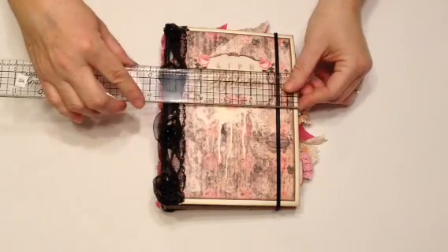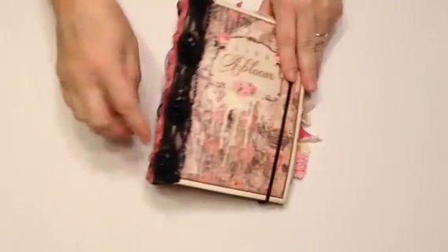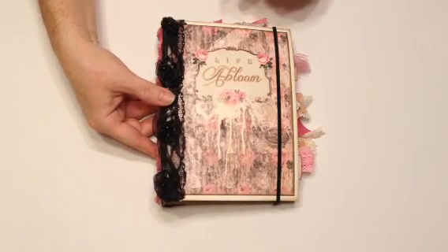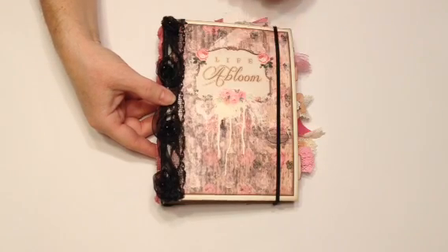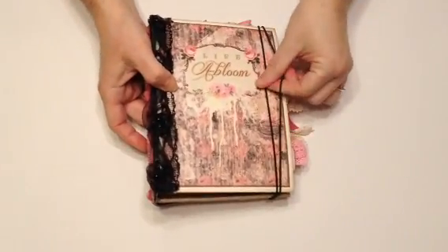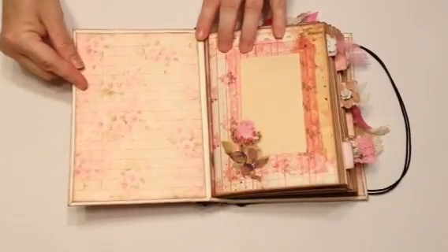My journal measures about 5.25 by 7.5, and I put some ribbon on it because the way I did my cover, it cracked quite a bit. So I'll show you guys why it cracked, and maybe you guys can have a better solution. I'm new at these junk journals, so I'm not an expert by any means. My closure is an elastic, and because it's thin I doubled it up, and it opens like this. And I have a cover here.